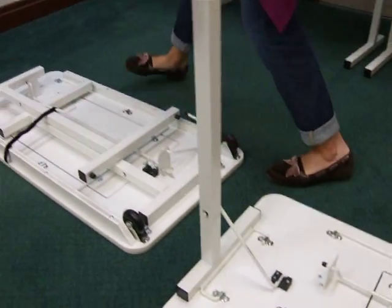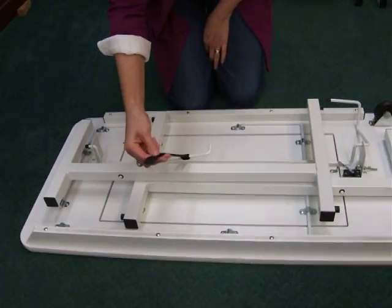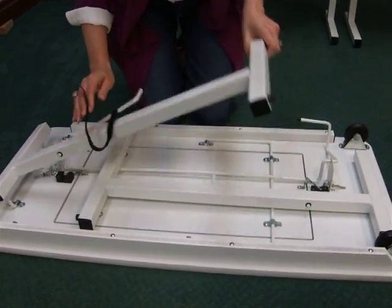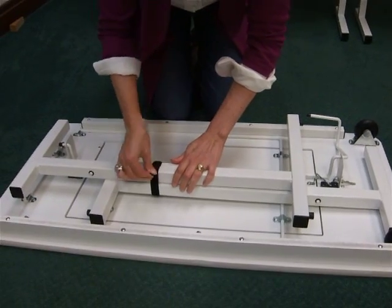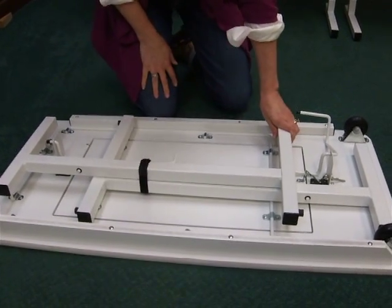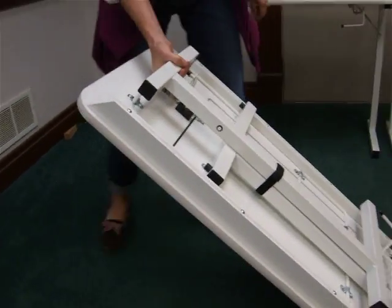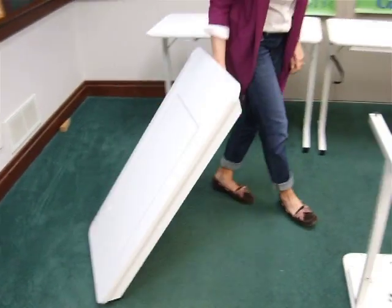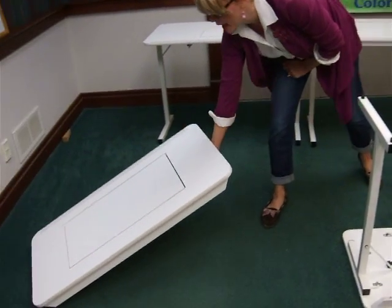Moving over to the Gidget 2, it comes with a velcro strap. You're going to take both of the legs, wrap the strap all the way around nice and tight, and this will create a natural handle from the legs. You'll grab it and the wheels are on the bottom, so you can wheel this to class, in your RV, or under your bed.